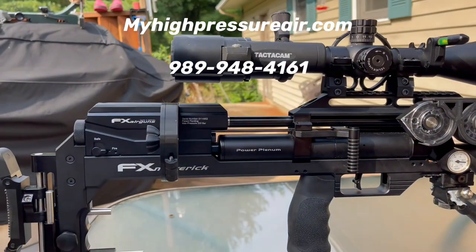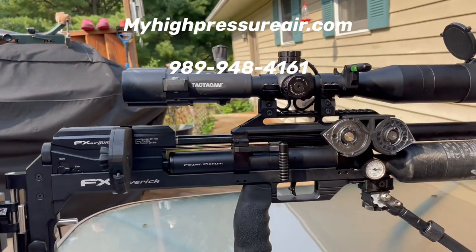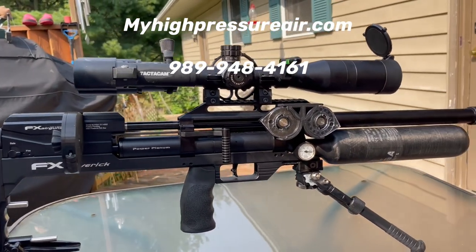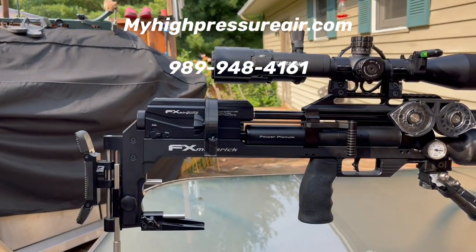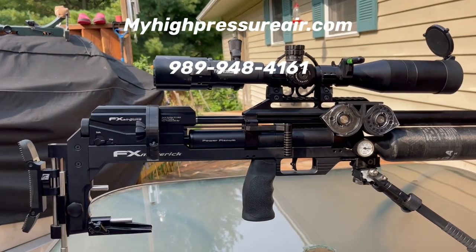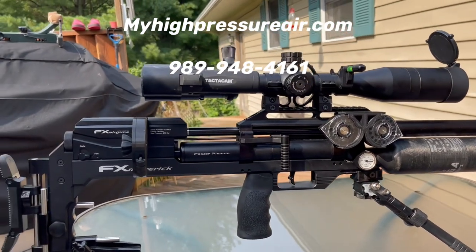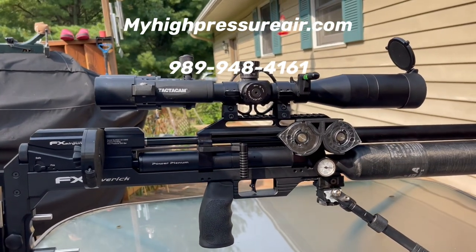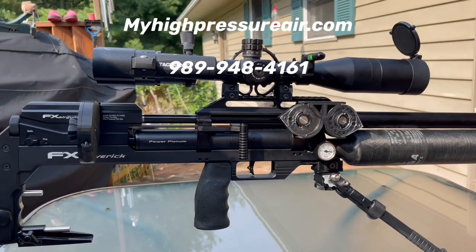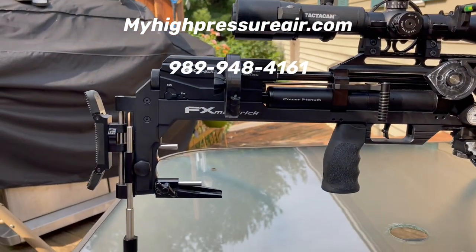I also want to give a shout out to Tom over at High Pressure Pneumatics in Harrison, Michigan for selling me this FX Maverick. Without him here in Michigan I'd have to go to places like Pyramyd Air, AOA, or Utah. Nothing wrong with those places, I just want to support Michigan businesses — Tom, giving you a shout out there buddy.